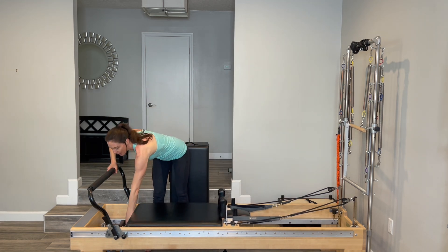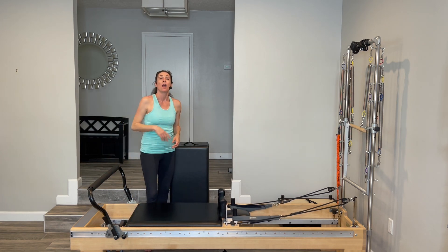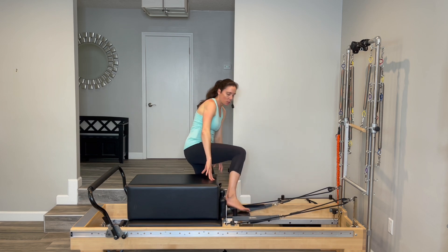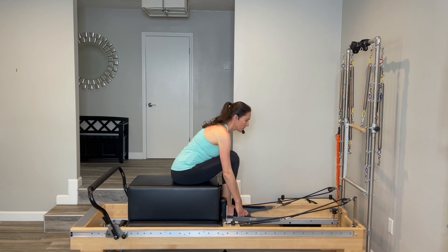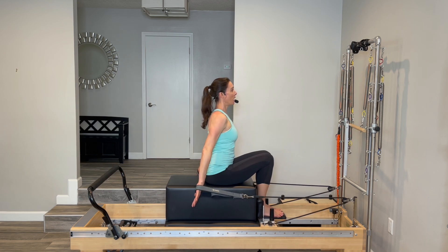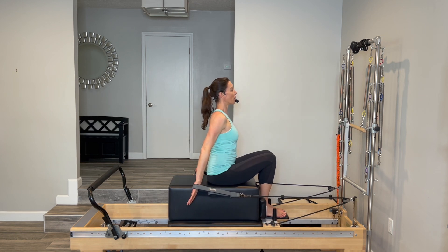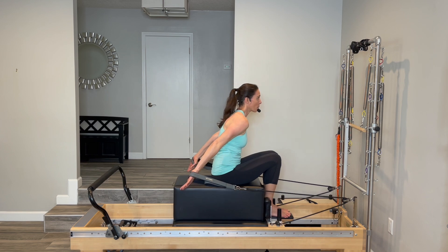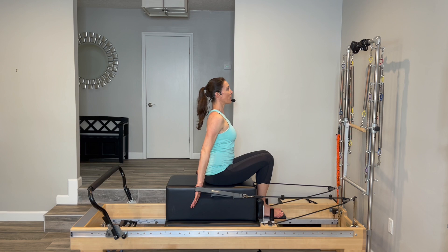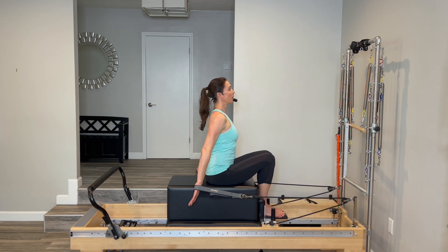Let's switch our weight and take it to one medium — for me, that is a blue spring, so I'm taking my red springs off and switching to one medium spring. Now we'll need our box. Go ahead and put your box in long position, then have a seat with your feet on the headrest, facing your tower. Pick up your straps, put them right in your hands. Now let your shoulders roll down your back, let your ribs draw in. Think of lengthening through the crown of your head. You're going to pull your palms right back behind you and then resist forward.